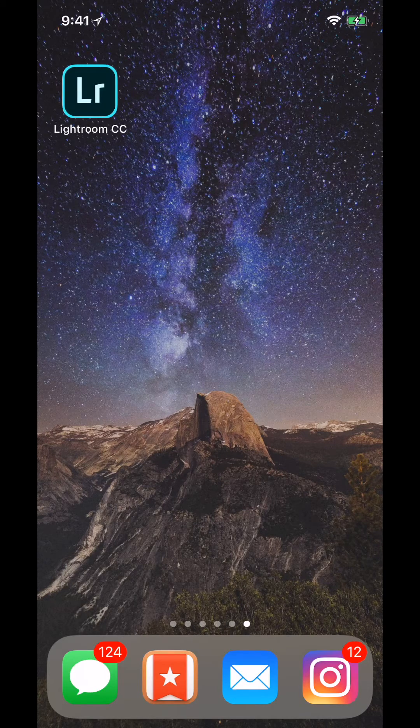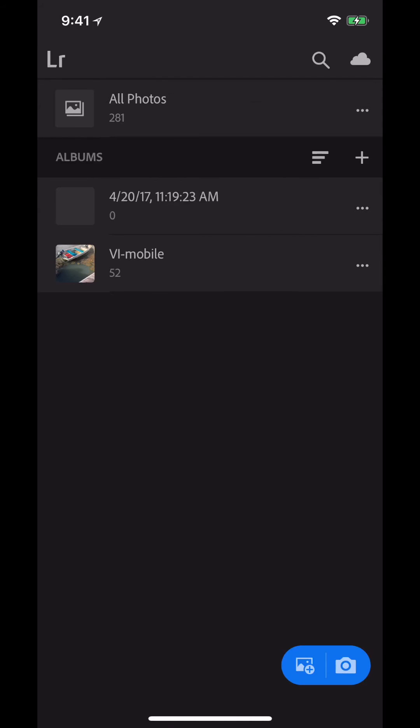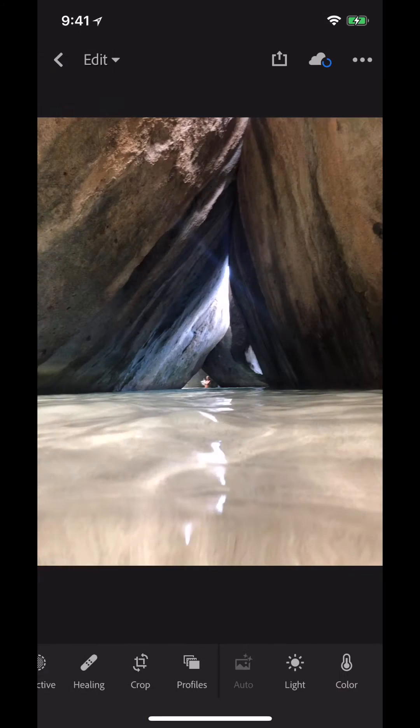The first thing I'm going to do is tap into Lightroom CC and tap into the folder I created for some of the photos I took over in the Virgin Islands. The photo I'm going to be working on today has a person in it, and I just want to clean it up a little using the healing brush.